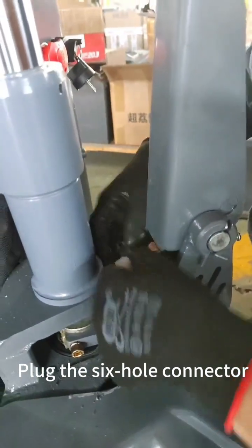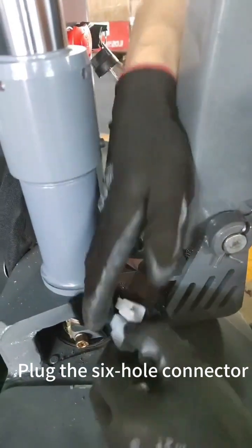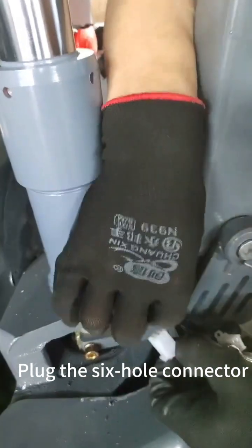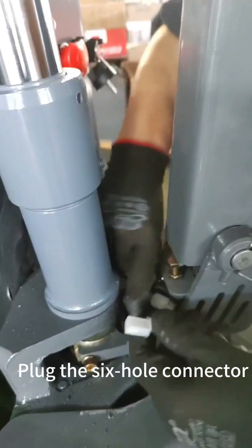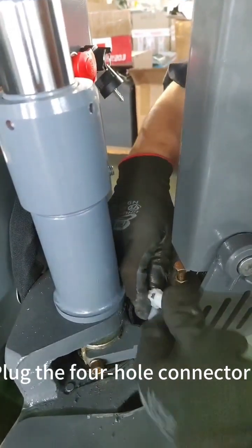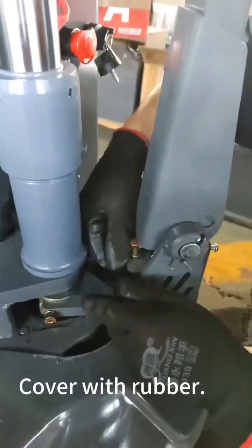Plug the six-hole connector, then plug the four-hole connector. Cover with rubber.